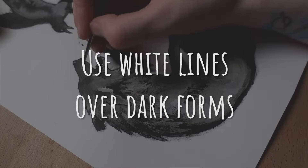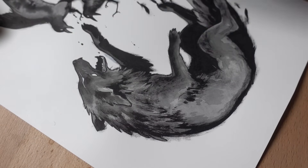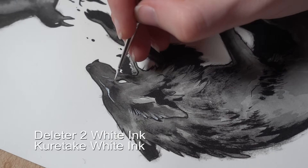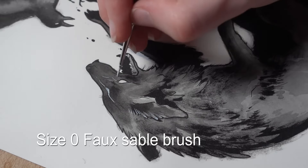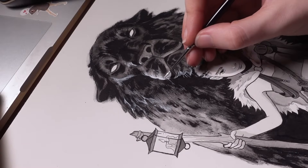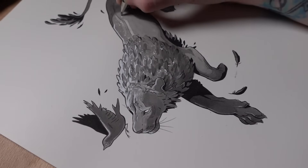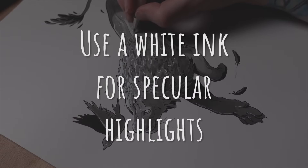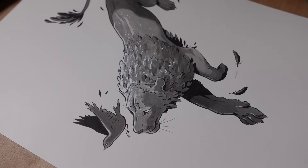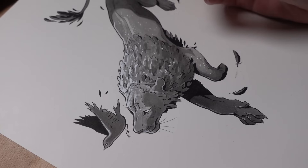Tip number sixteen: remember you can use white line over black shapes just like you use dark lines over light shapes. Don't be afraid to go to a very dark or even pure black value — this is where ink shines. Use a white ink with a little brush to create line art over a black shape. My favorite brands are Deleter 2 white ink and Kuretake white ink, using a size 0 faux sable brush. You can also use a white ink pen like a Signo Uniball white pen. Tip seventeen: use white ink for all your specular highlights. Things like eye shine, metal highlights, and stars are really easy to create with white ink at the end — way harder to try to leave those areas white.